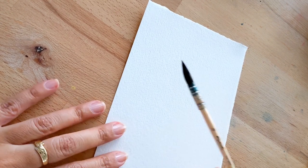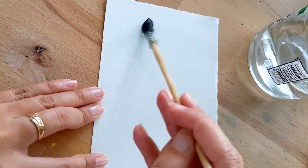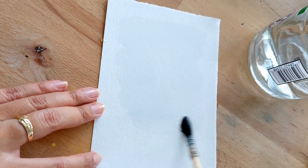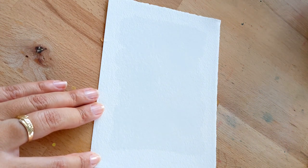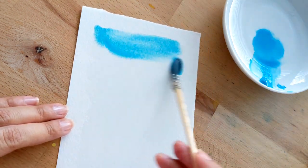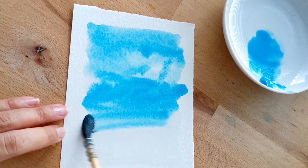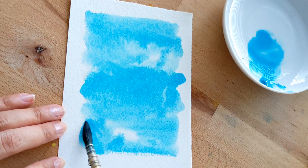We're going to grab our water and wet the paper. I don't like to tape my paper — I really like to have the rough edges — and I'm trying to do this before it gets dark outside. It's really super simple and fairly fast, other than the drying time. Now we're going to grab the turquoise and just go ahead and do this.